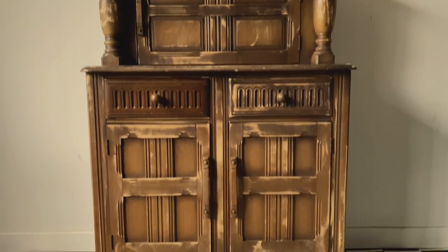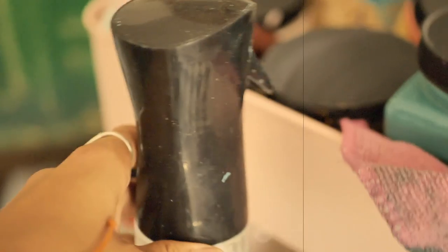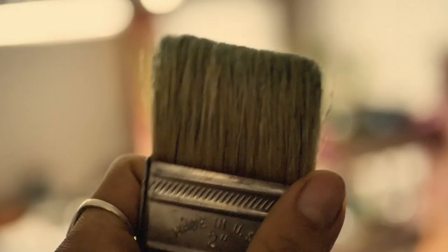Aloha everyone! This is today's project. I know exactly what colors I'm going to use, but I don't really know what I'm going to do with them. It's another go-with-the-flow tutorial, so we will see — let's go!